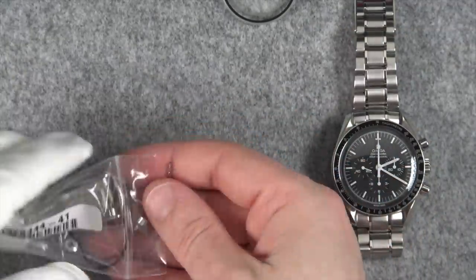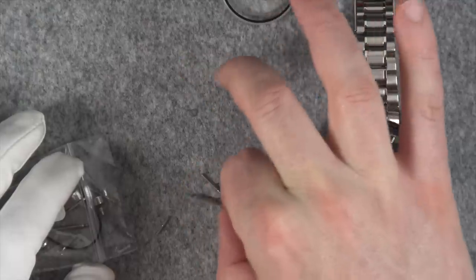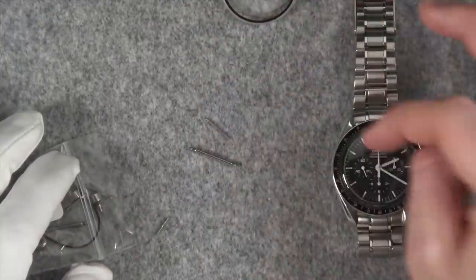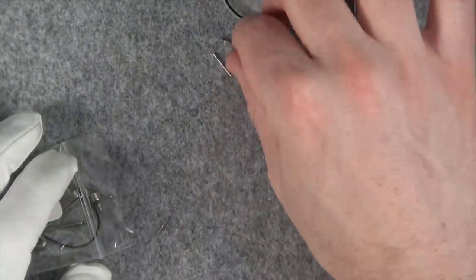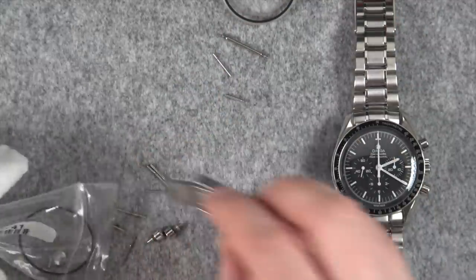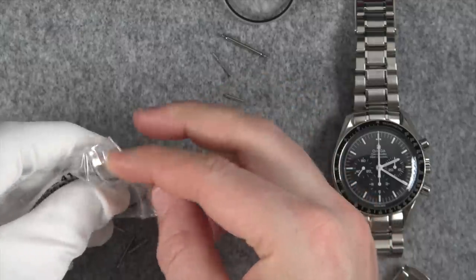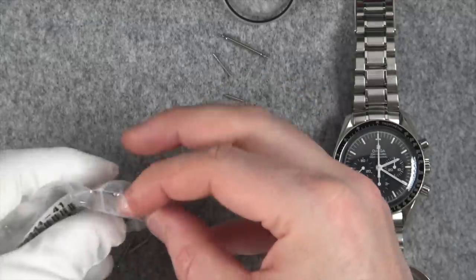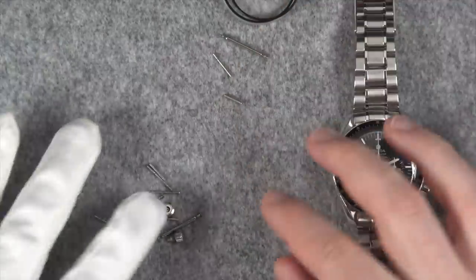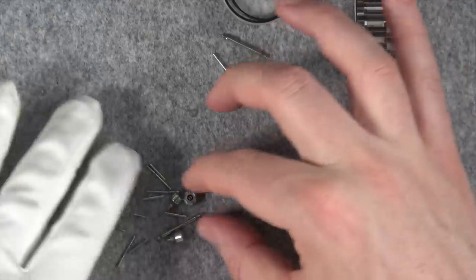They also replaced the spring bars, as you can see here, and some of the pins from the band. Let me move those out of the way — there's one more seal here as well. And then there are the other parts they replaced.